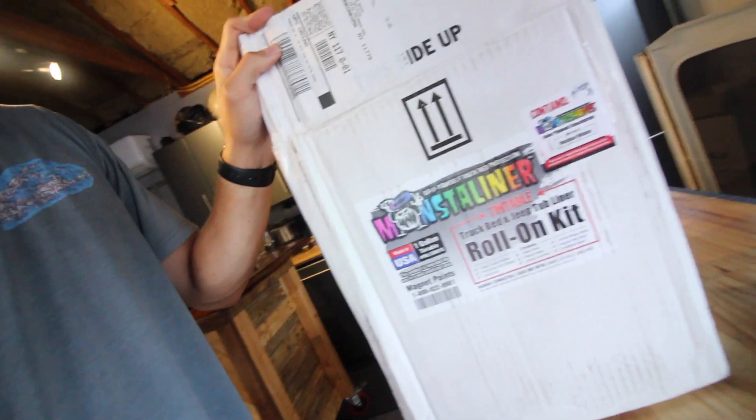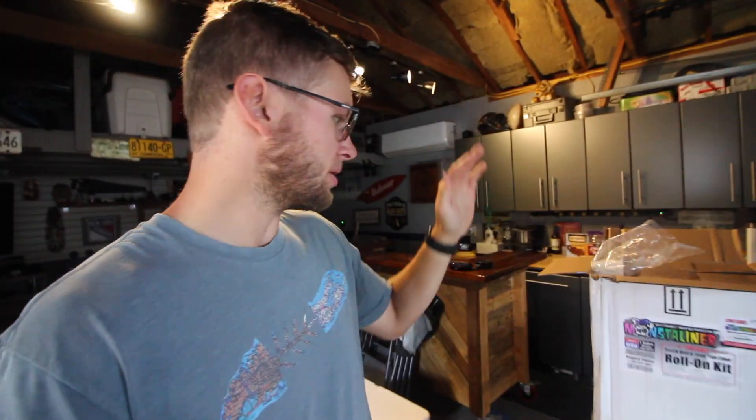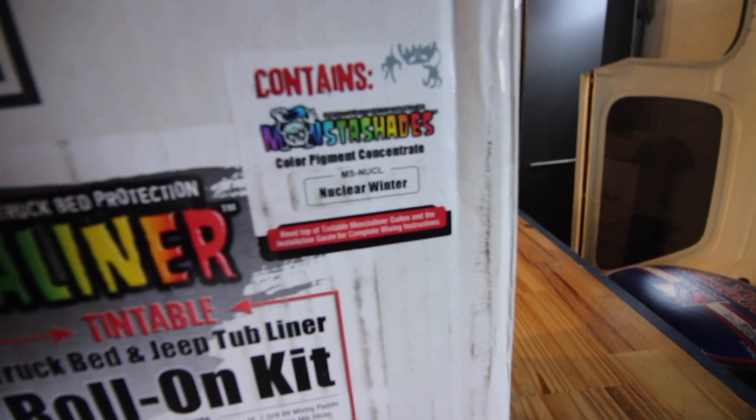Welcome back to the channel. I'm in my home garage and today we're going to get started on a project I've been really wanting to do for a long time. Here we have a gallon kit of Monster Liner — and no, we're not going to bedline the whole Jeep, but we are going to bedline the roof of the pop-up. Monster Liner offers a bunch of colors; the one we're using is called Nuclear Winter, which is a white.